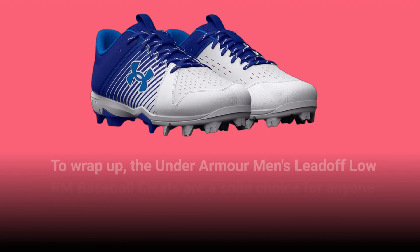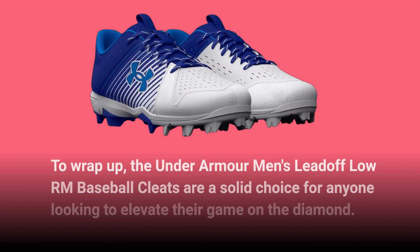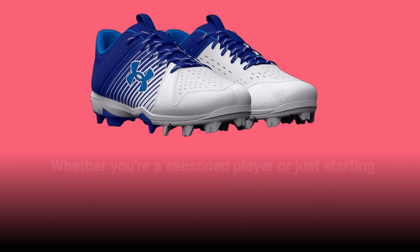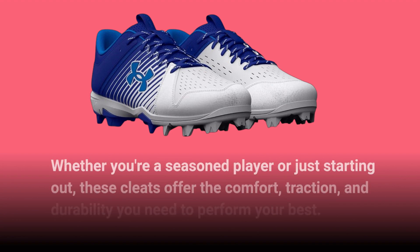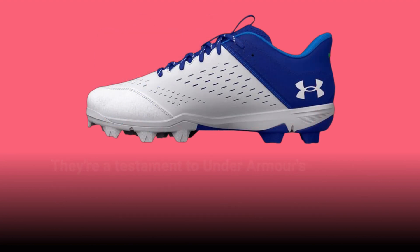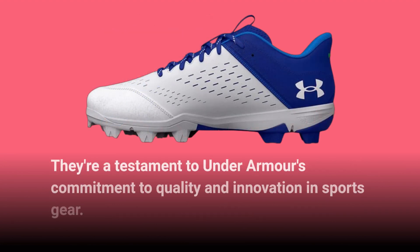To wrap up, the Under Armour Men's Lead-Off Low RM Baseball Cleats are a solid choice for anyone looking to elevate their game on the diamond. Whether you're a seasoned player or just starting out, these cleats offer the comfort, traction, and durability you need to perform your best. They're a testament to Under Armour's commitment to quality and innovation in sports gear.